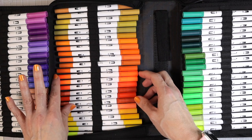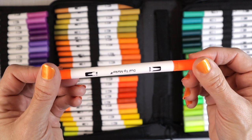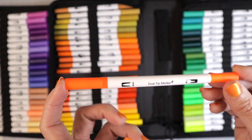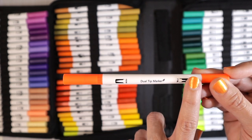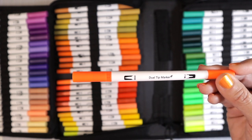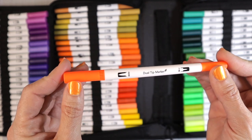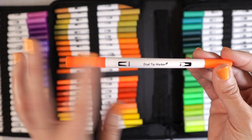If I take one out — let's do this beautiful bright orange since it'll be pretty visible on camera — there are no color names on these pens. A great suggestion if you purchase these would be to get little sticky labels, number them all yourself, then apply that number to your swatch chart and write the number there. That way you can keep track of them and match them up when coloring.